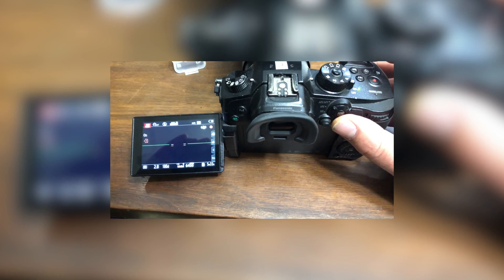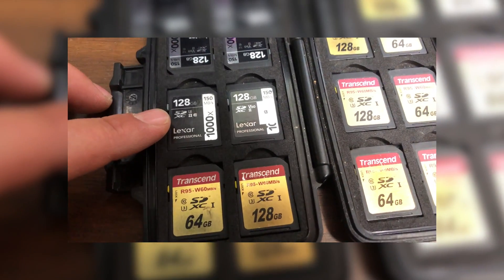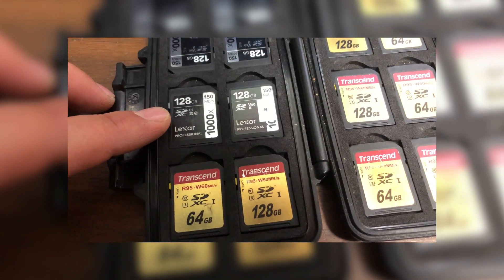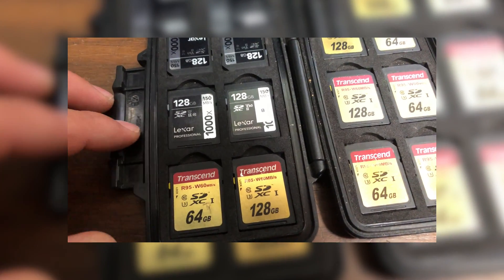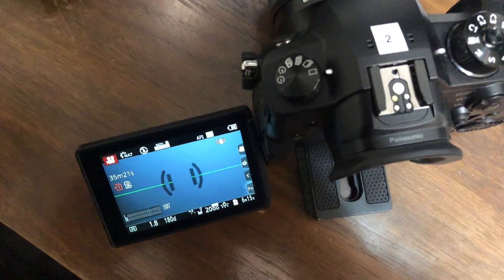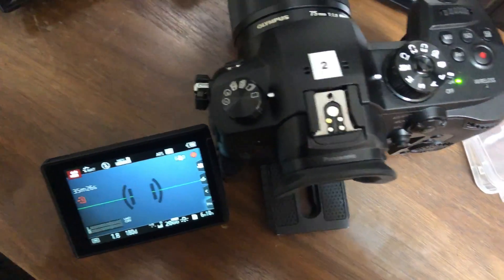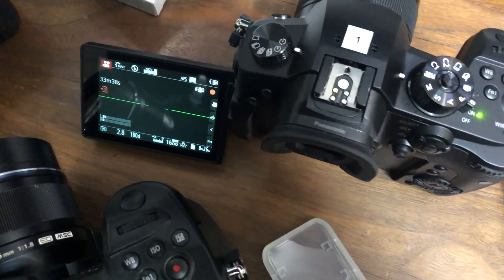These Lexar Professionals 128 gigs started freezing on me and they'd say unable to write any more data, we can't keep up the speeds, and they were just becoming more and more inconsistent. So I started looking into higher speed cards, and the higher speed cards are very pricey.